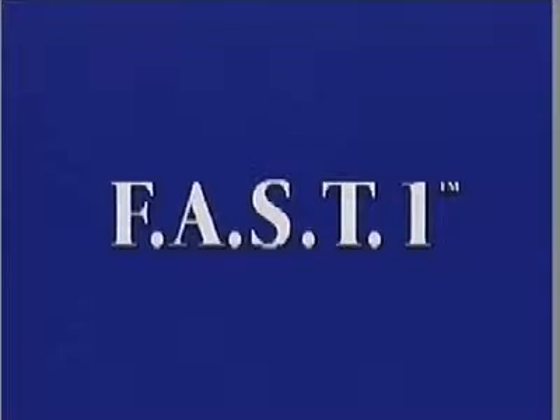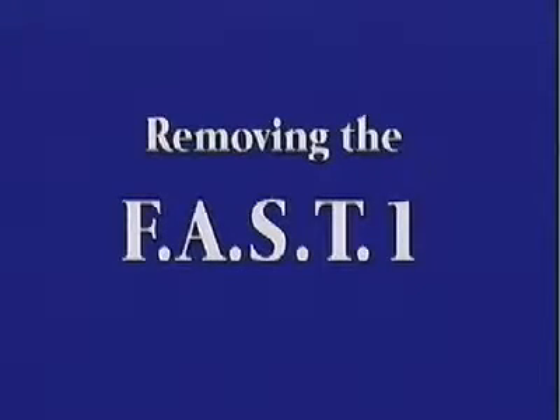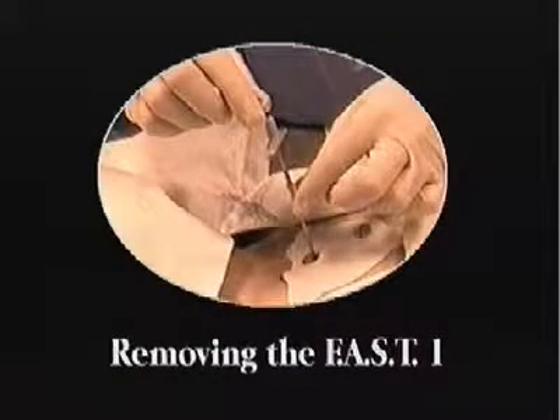This ends the main part of the instructional video. We hope that along with your hands-on practice sessions, this will give you the confidence to use the FAST-1 safely and effectively. When the system is in use, the infusion tube will be securely lodged inside the patient's bone. Once the decision has been made to discontinue the infusion, the system should be promptly removed. It's important to remember to attach the unopened remover package to the patient for subsequent removal of the system.